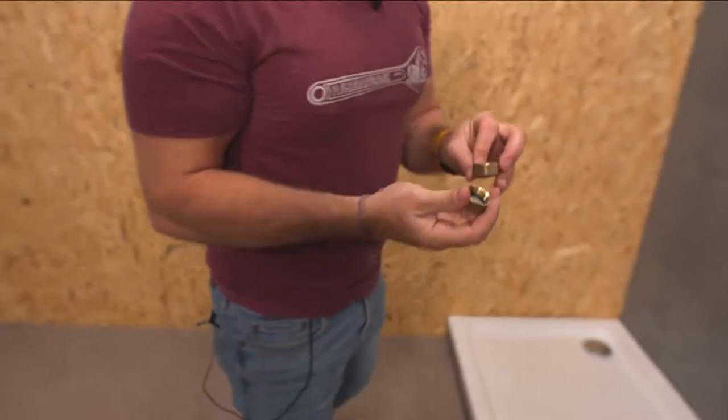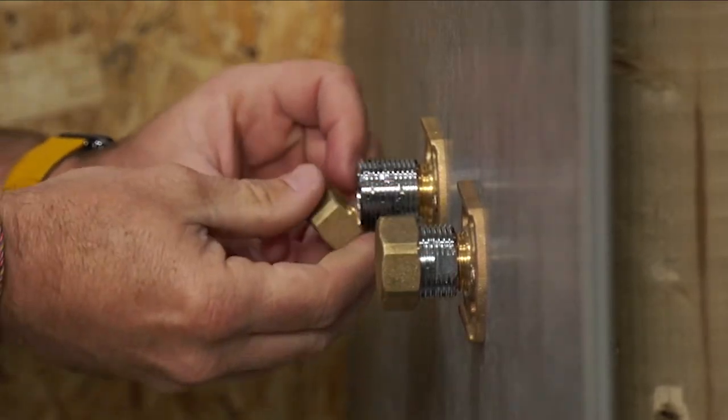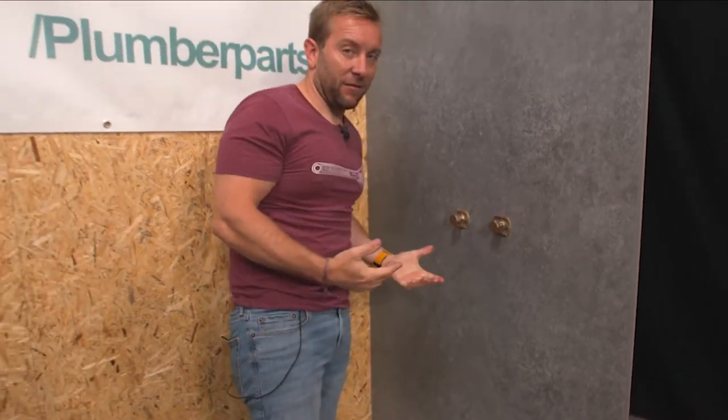Pop those in there and then all we're going to do is wind them on there like so. They're properly watertight just by me doing them up by hand — not because I'm insanely strong — but because rubber is... this is the thing that people get wrong so many times: they over-tighten rubber fittings. It's really annoying.